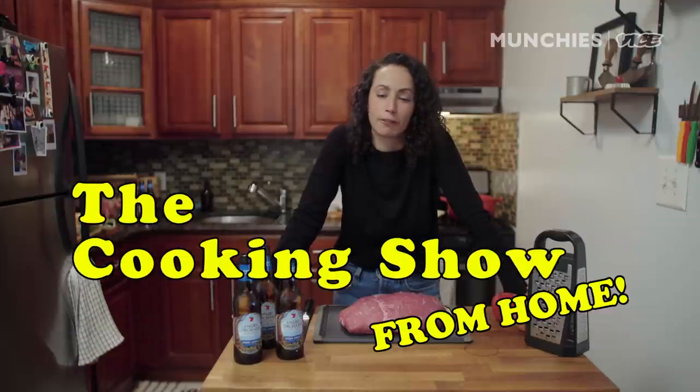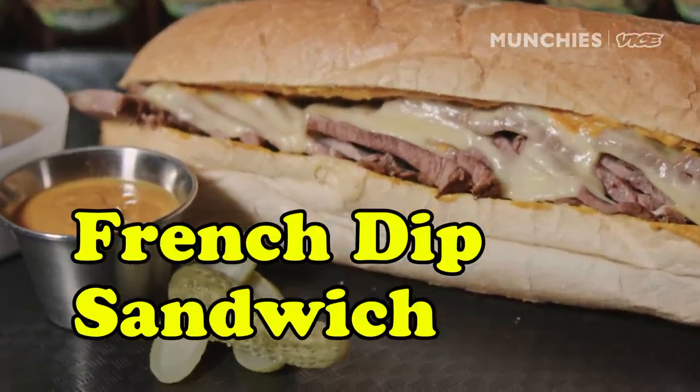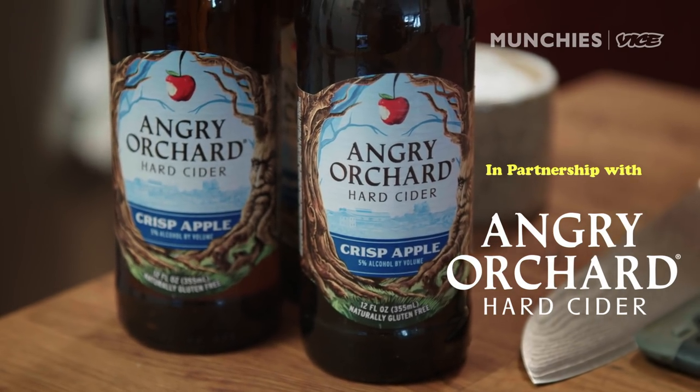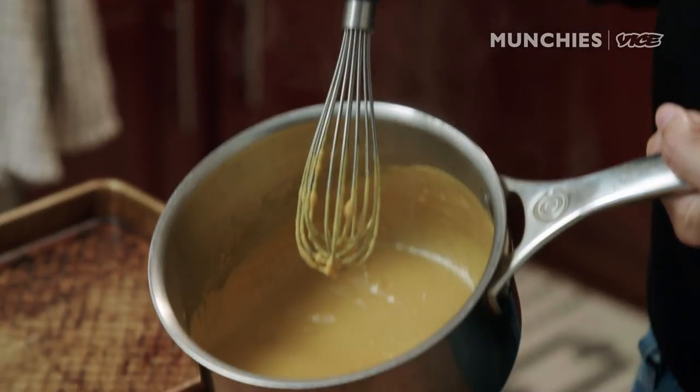I'm Faraday, and today we're making friendship sandwiches — but not just any friendship sandwich. We're going to add in Angry Orchard hard cider. It's all fresh, real apples in this little bottle. You're getting three recipes: we're going to make a friendship sandwich, we're making beef stock, and I'm going to show you how to make homemade mustard. Actually, you're getting four, because when I roast the beef, I'm showing you how to make roast beef.